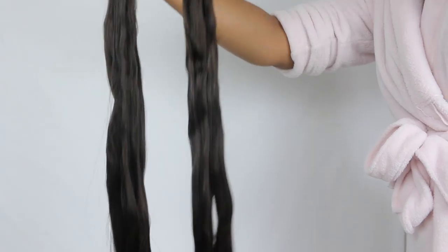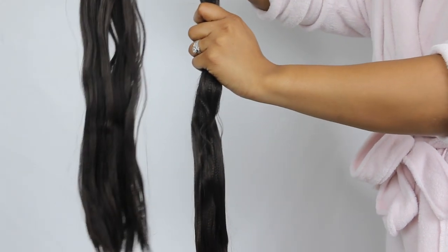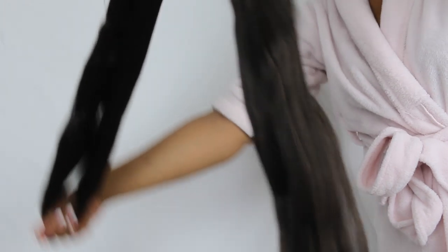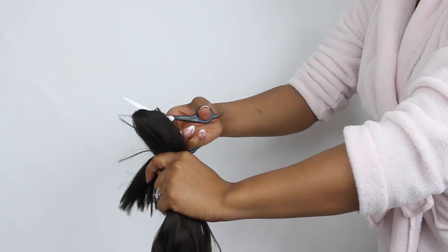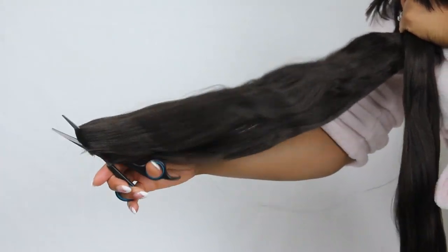I'm going to try to match the color — it's not really my hair color but it kind of works. Now I'm going to start the cutting. I'm going to create three rows of hair, so I loop both around to give me an even marker so they're all evenly cut. I'm gonna go ahead and start cutting them and then cut the bottom — this gives me three rows of hair to use.